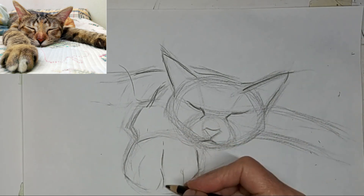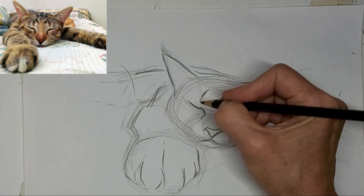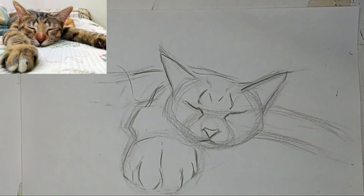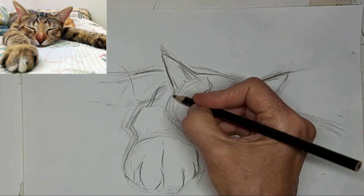Mucked with the toes a bit. I feel like I mucked too much with this drawing. Sometimes I don't muck, and sometimes I do. I guess it's just all part of the learning process. I know there's something in there that sometimes triggers me to muck more instead of just keeping it simple.